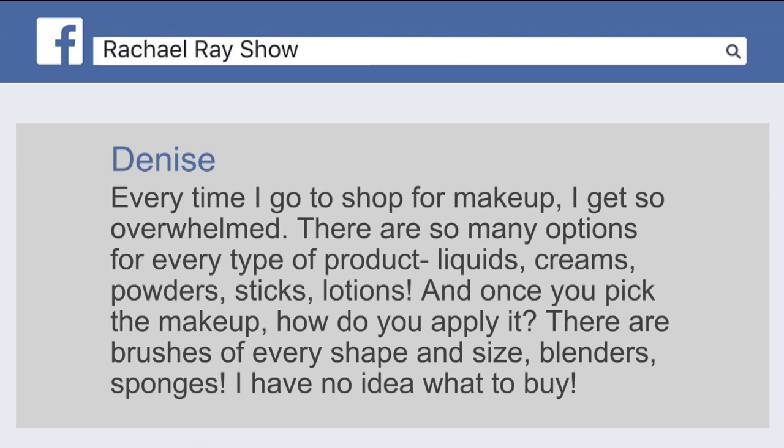And once you pick the makeup, how do you apply it? There are brushes in every shape, blenders. Honey, I know, I'm reading it, but I'll tell you right now, we're overwhelmed.